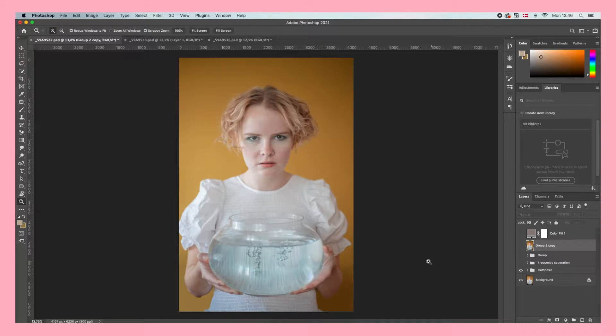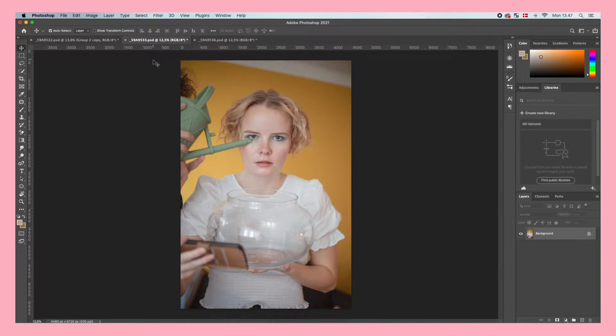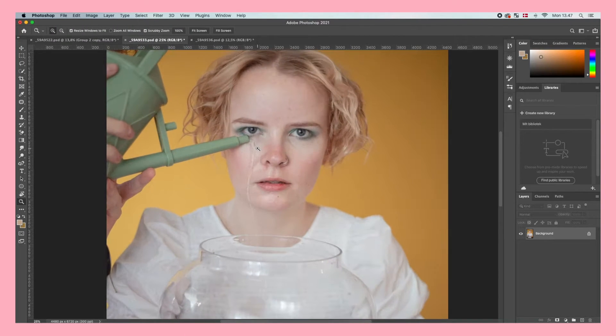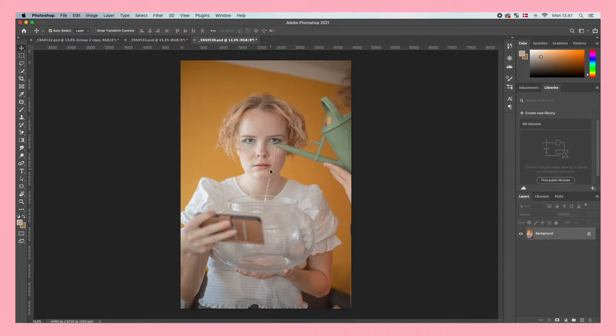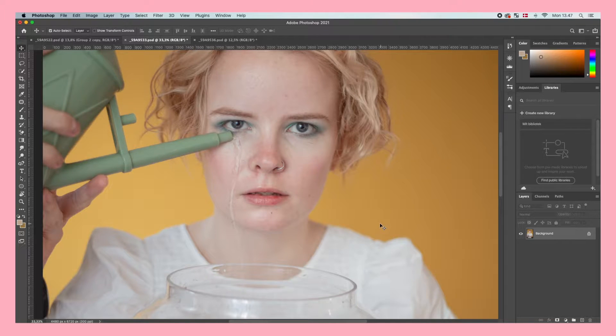The most important step is something you have to do during the actual shooting: capture two photos with water running down your model's chin, or your own chin if you're doing a self-portrait. The way I did it is I took a watering can and poured the water as close to my eyes as possible without hurting them, and you want to take a photo doing that for both sides of your face.